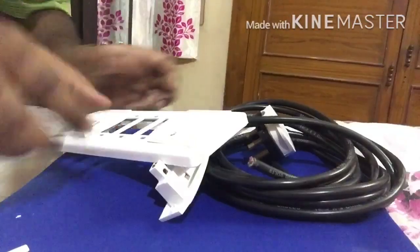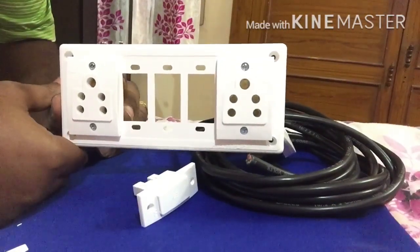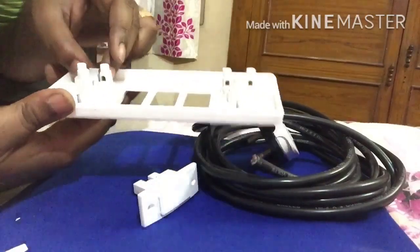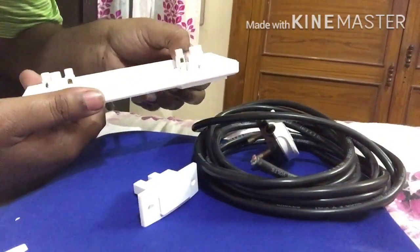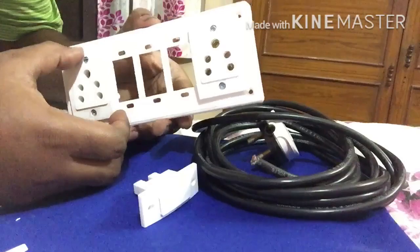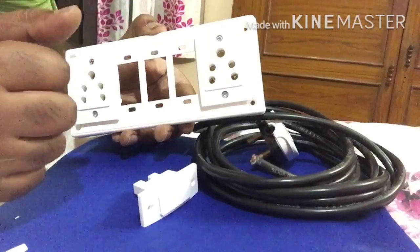As you can see here, I have done the socket assembly. You can easily do it — you just have to tighten the screws that are provided with the sockets. I did that, and now I'm going to do the switch connection and then the fuse connection.